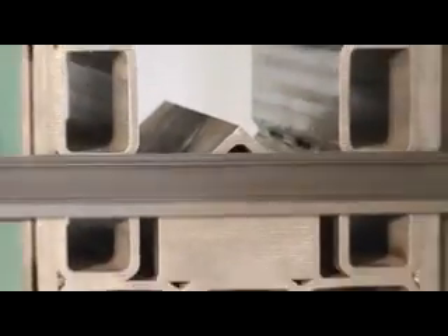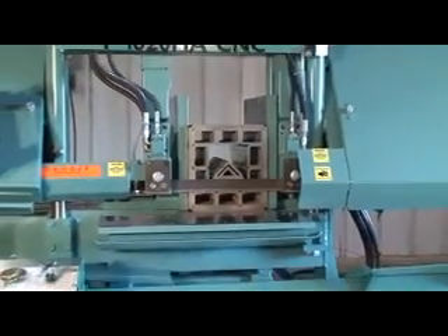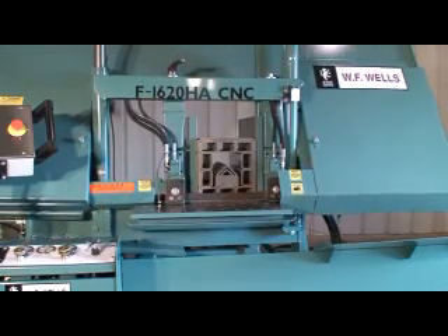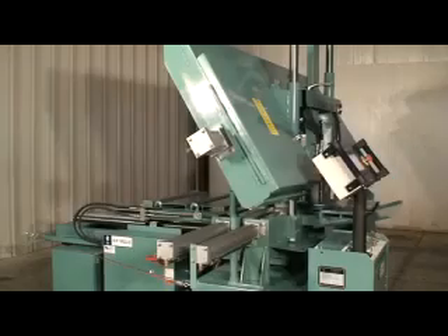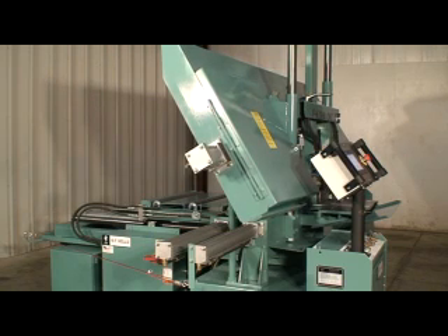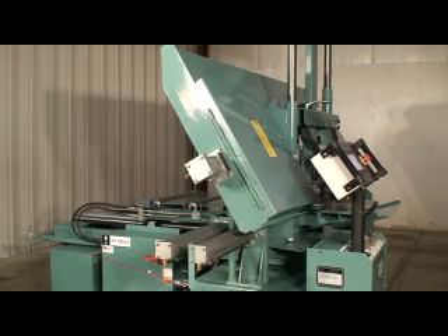Square D disconnects, UL, CE, and CSA approved touch-safe electrical components, Milwaukee cylinders, Vickers and Parker hydraulics, piston hydraulic pumps, powder coated components for resistance to cutting fluids, forklift pockets, blade brush, built-in 15 gallon coolant system, same day shipping, and no assembly required are all standard features.